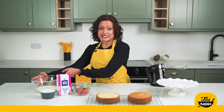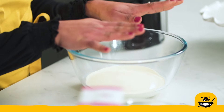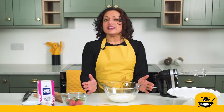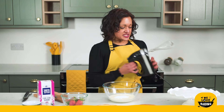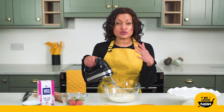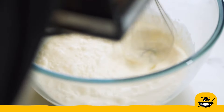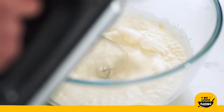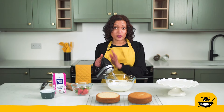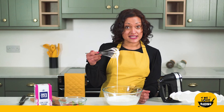First we're going to make the cream for our filling. In my large bowl I have some double cream that I'm going to whip up with a little bit of vanilla and a tablespoon of icing sugar. We want to whisk this up to the soft peak stage — you don't want it to get too thick, because as you move it from your bowl to on top of your cake it will actually thicken up further, so you want to stop before it gets to that stage.